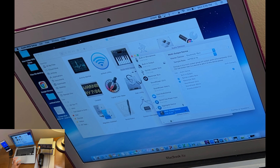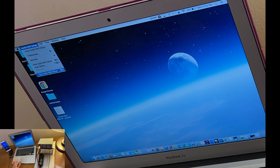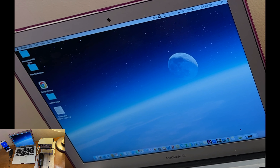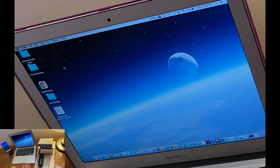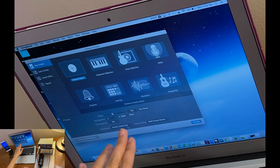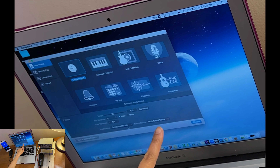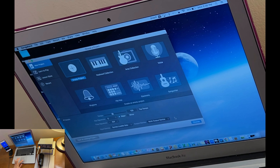Close out of Audio MIDI Setup. Now open GarageBand — just type 'Garage' in Spotlight and it should open. Select 'Empty Project.' Double-check that your input is set to Synido LiveMix and your output is set to the Multi-Output Device. Make sure the correct options are selected for both input and output, then tap Choose.